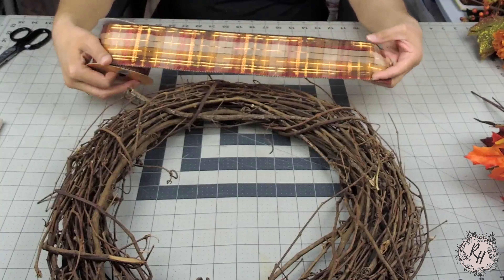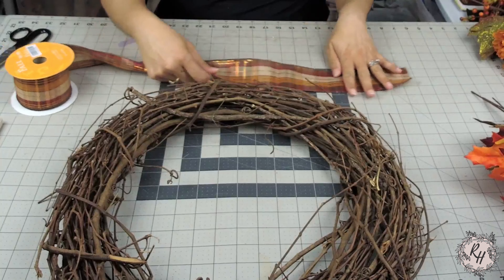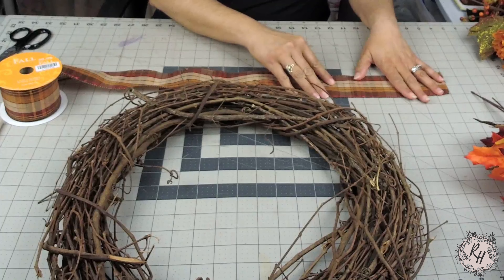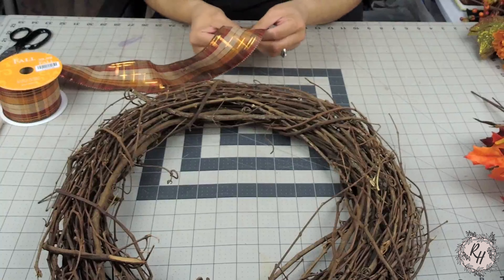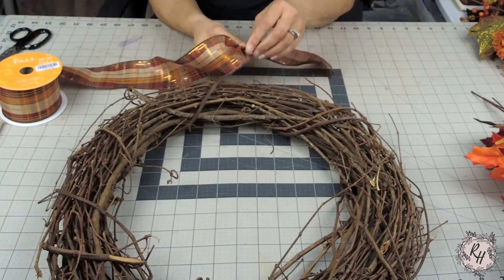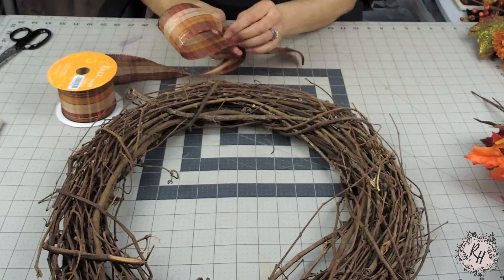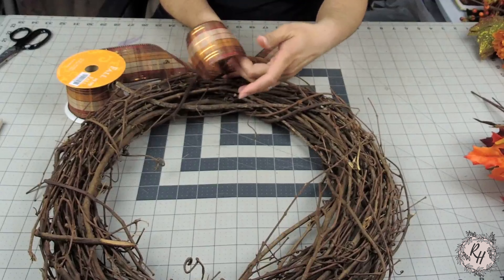I'm using two and a half inch ribbon and the ribbon that I use is always wired. I'm going to measure out the tail at eight inches using my cutting mat. Go ahead and measure eight inches. You're going to pinch it and you're going to twist. This is going to be a really simple bow. My loops are going to be 10 inches, so fold it in half and they're five inch loops. I'm going to make five loops.